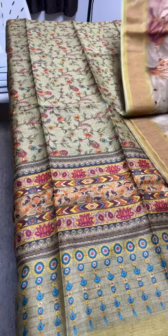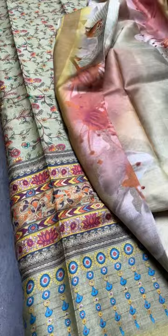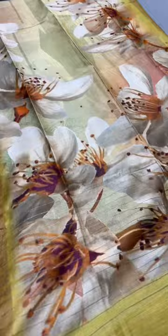For those asking about pen kalamkari tasar sarees — we have posted a collection and a few more will be posted in the coming week. Just WhatsApp us and I will share the pics and videos separately. The WhatsApp number is in the heading, or you can note it down: 9789638283.